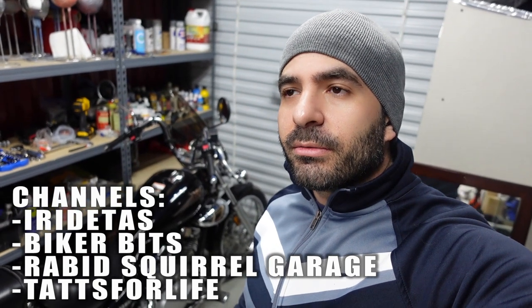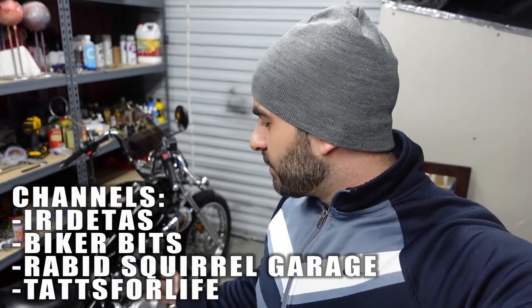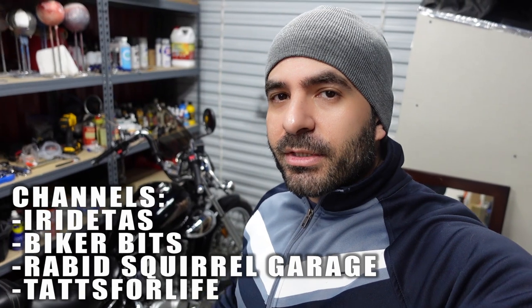I'm taking a lot of advice from other channels that have worked on this bike — like Ride Taz, Biker Bits, and Rabbit Squirrel Garage. They've done this bike inside and out years ago, so it makes my life easier and I don't have to spend money doing the wrong thing. I'll link them in the description so you can check them out if you're working on this bike. I'm basically doing what they did — improving the bike with exhaust changes, a jet kit, idle and fuel-air mixture adjustments, and electrical work. I'm also changing the sprockets, signals, and more.